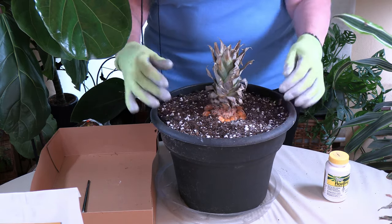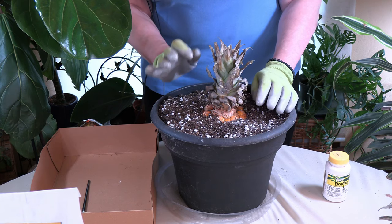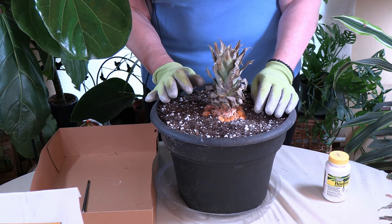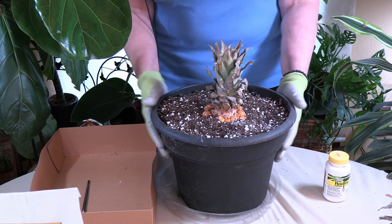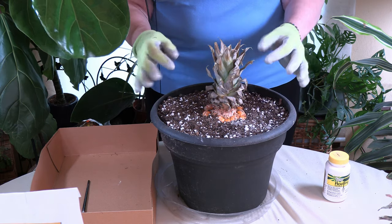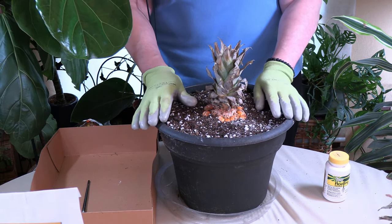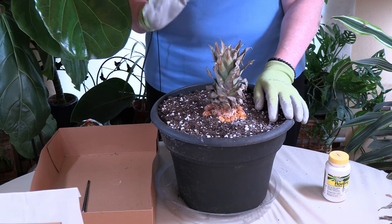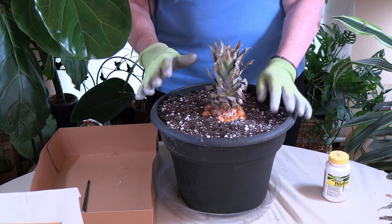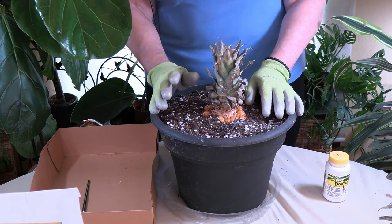This will create a pretty good root system and will have enough room to go to maturity. And like all bromeliads, the pineapple gets most of its moisture from its funnel. You want to keep the soil slightly moist and put water in the funnel. Initially, it's good to wet the soil — I'm going to get the watering can and do that.